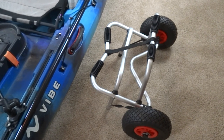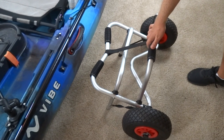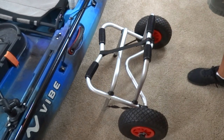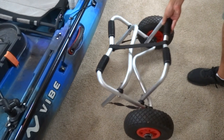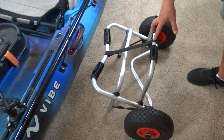This is my kayak cart — it's real simple. You just lay the kayak on top and strap it down, which makes it great going over gravel and different terrain so you don't scratch up your kayak. I forget the exact name and brand but I'm going to find a similar one and put the link in the description so you guys can check it out.